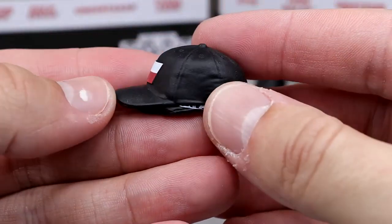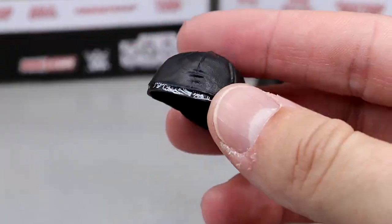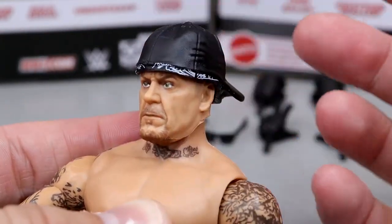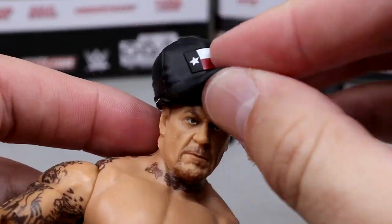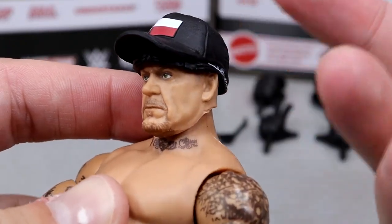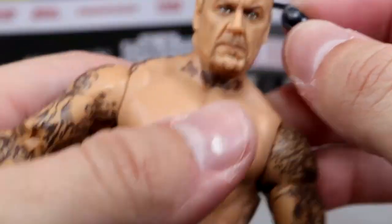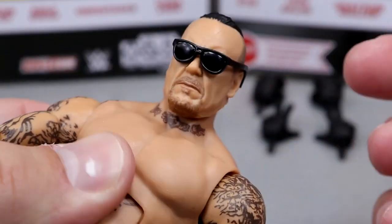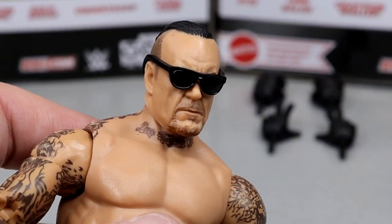We have this fitted Texas hat right here, and it does have the bandana underneath, which fits the figure really well. You can just kind of slide that on there — that's pretty damn snazzy. The hat looks good, and I like that it's got the Texas flag on there, which I think is awesome. You can run that thing forward and it looks pretty good too. We also get a pair of sunglasses, which fit the figure well — you don't need a rubber band to stick on there. Old Man Taker chilling out on the beach — Dead Man Tanning. That was lame as hell.